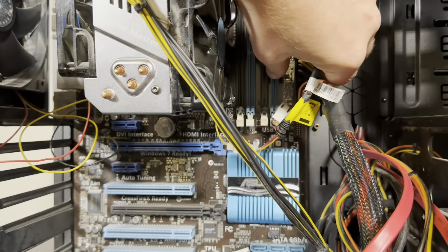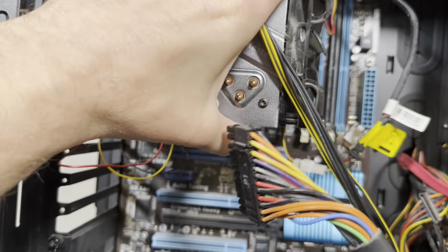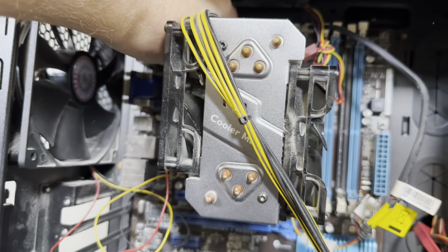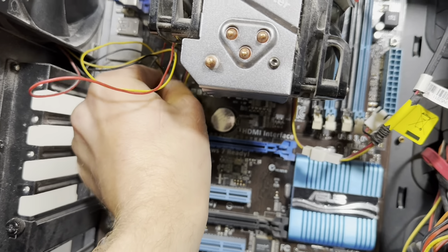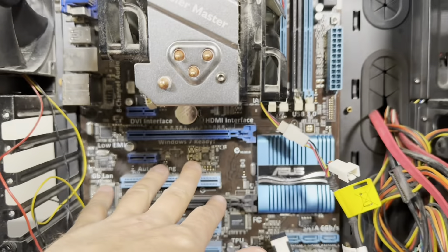I'm going to disconnect a few connectors before taking out the cooler and CPU. I have this connector here and a four-pin connector. Everything is cramped in here. Some connectors for fans — I believe one of them broke, that's why this one wasn't spinning. Now I have them all out.